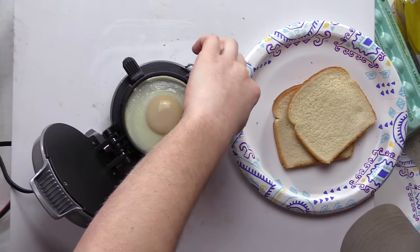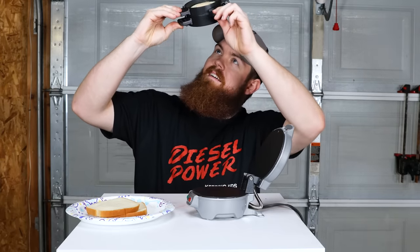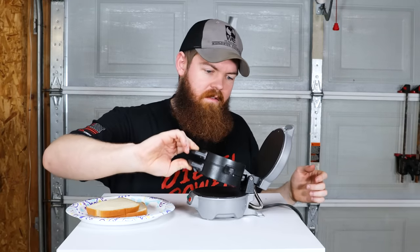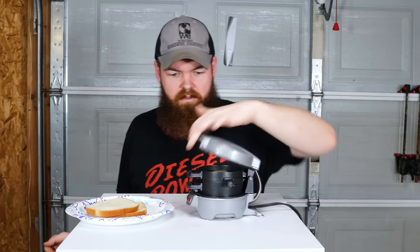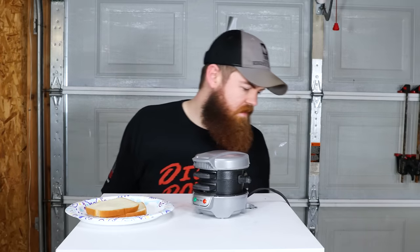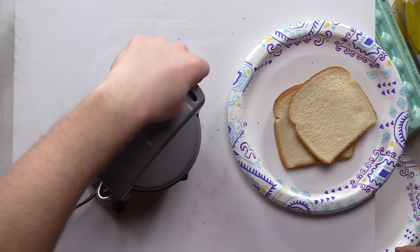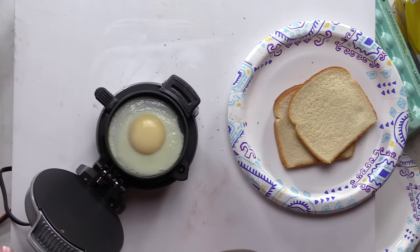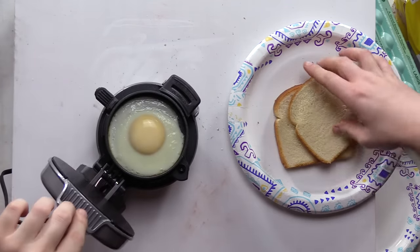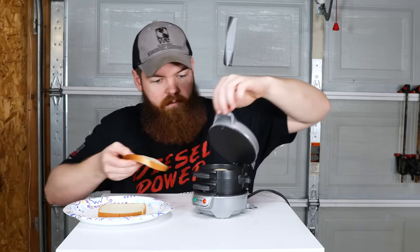I wish there was a way to see the bottom to check if it's burning. Oh, this whole thing comes out — let's get a little peek. No, it doesn't look like it's burning, so let's close that back down. I'm just going to go ahead and call it good. I want to see how the transition works — for the egg to fall onto the bread.